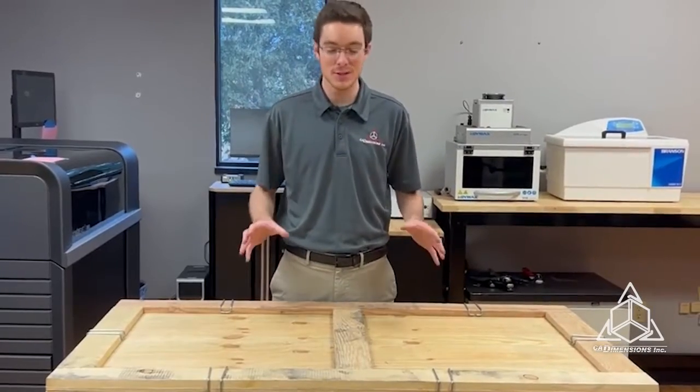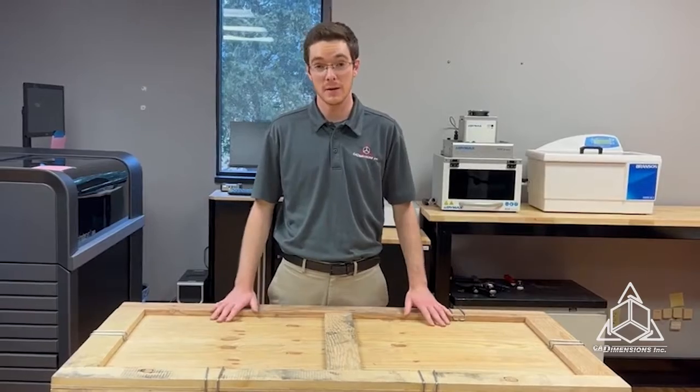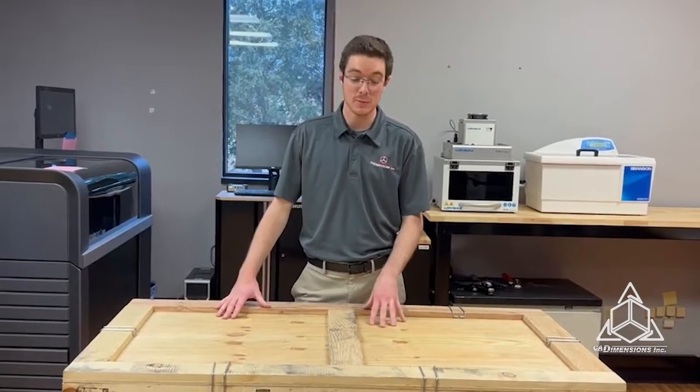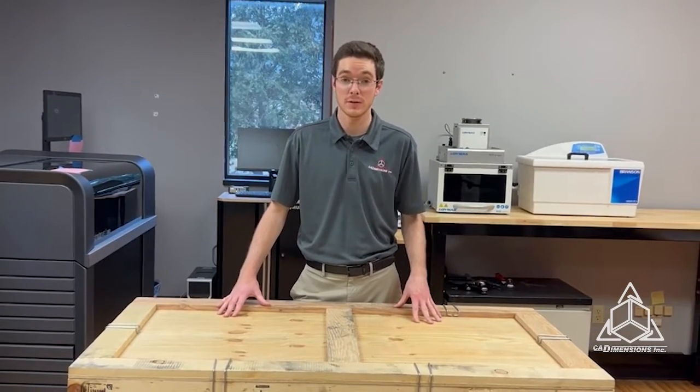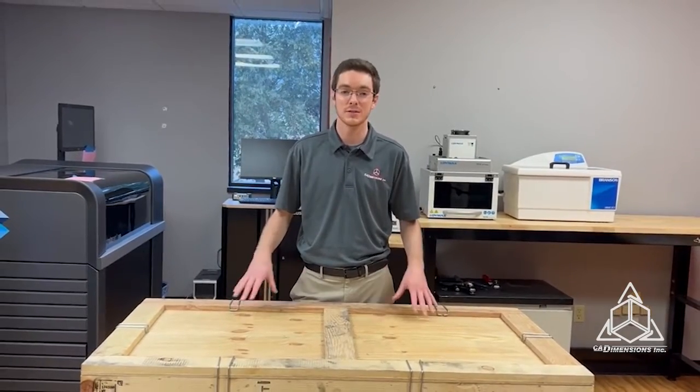Hi, I'm Matt with CAD Dimensions. We just got our new Origin 1 3D printer in from Stratasys, and we're really excited about it. We've been waiting a long time for this to come in and we're one of the first partners in the Northeast to get this printer. So come along with me as we unbox this and see what it can do.